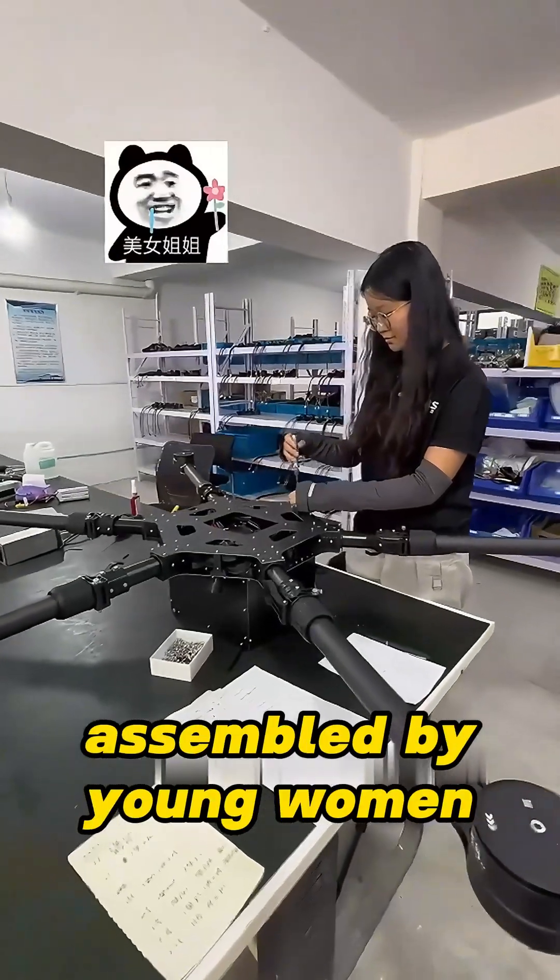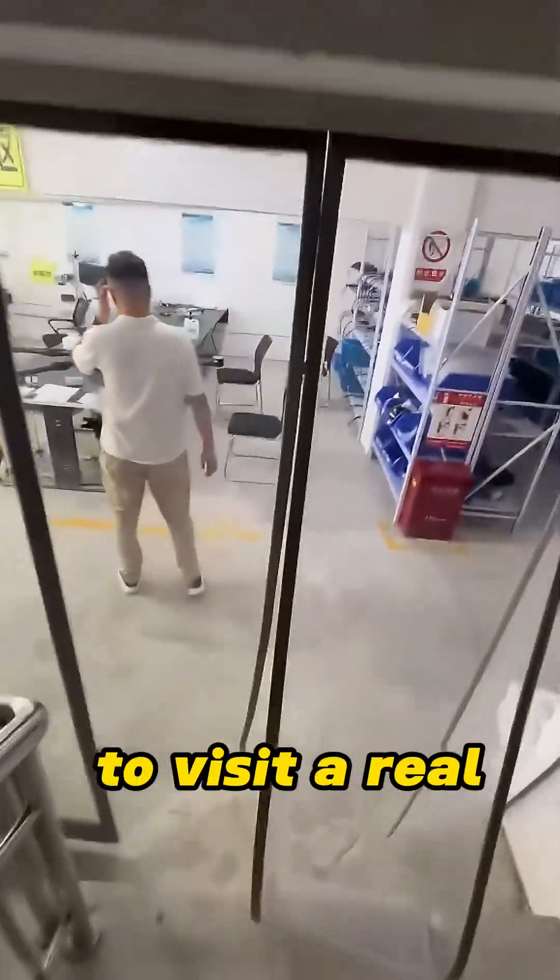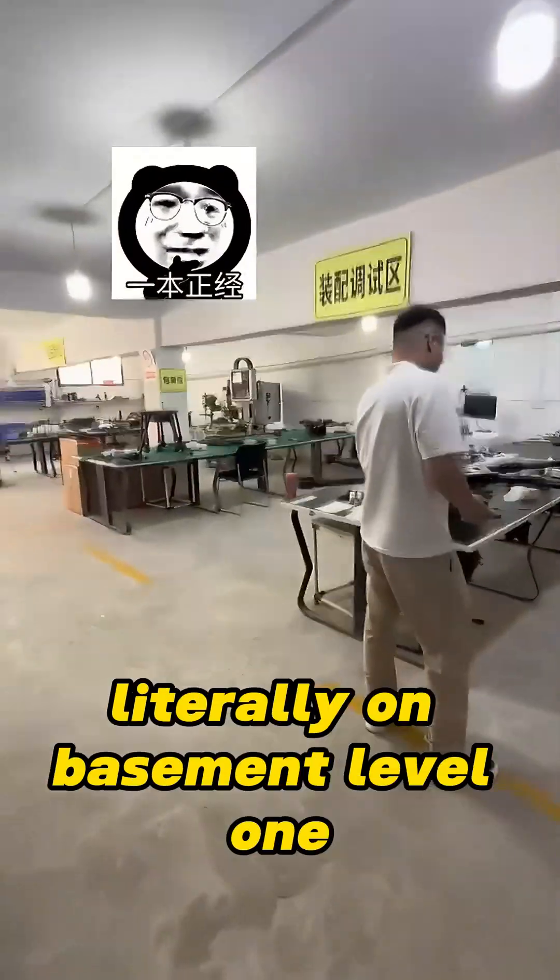Such large drones are actually assembled by young women, can you believe it? I am taking everyone to visit a real underground drone factory, literally on basement level one.